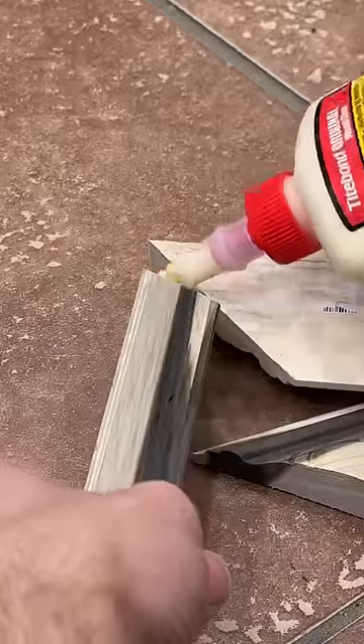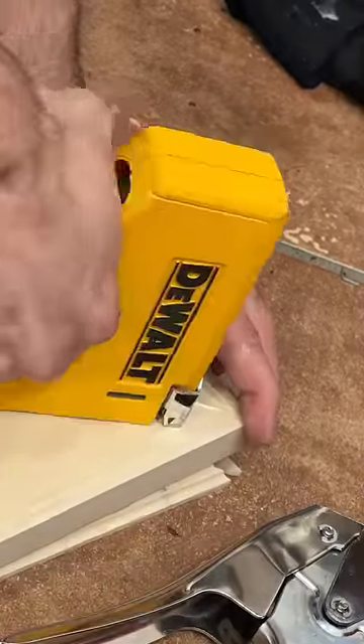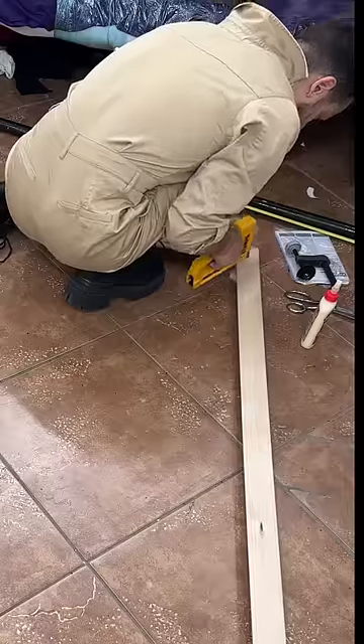Once we had all four sides cut, we added wood glue to both sides of the corners and lined them up to secure with a few staples. Once the corners were secured, we used some blue tape to hold the edges together while they dried overnight.